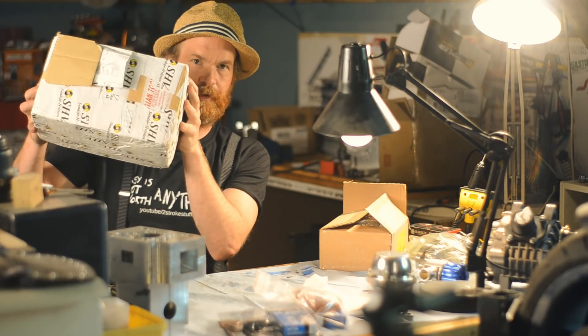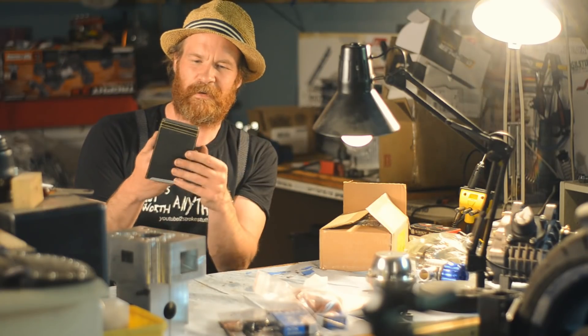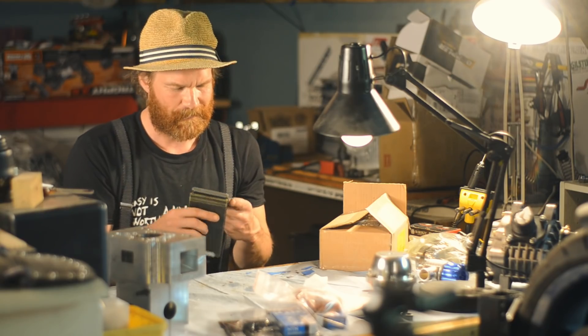Also, thank you Adrian Kristiansen for this big box of tooling for the mill. I especially like the old school Sandvik cutting data calculator. That's cool. Thank you.